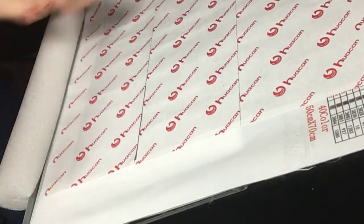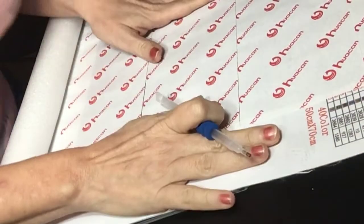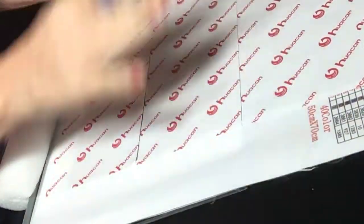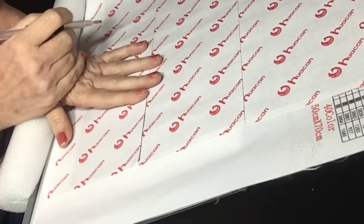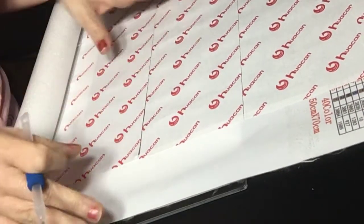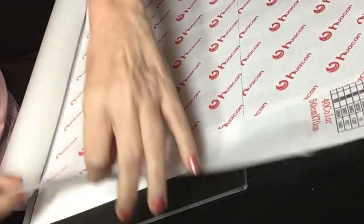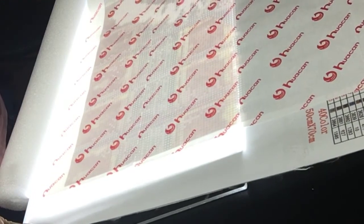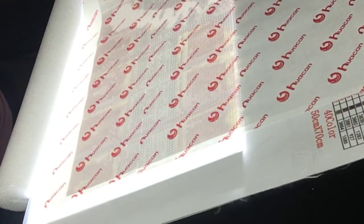Hi everybody, welcome back to my channel. I'm Jennifer from Jennifer's Diamond Paintings and Cross Stitch. I'm doing my first diamond painting tutorial. I have a friend that just started diamond painting and she was a little concerned about something, so I thought I would show her and everybody else that wants to learn — including my daughter who just got her first diamond painting that I gave her for Christmas.